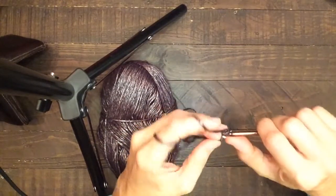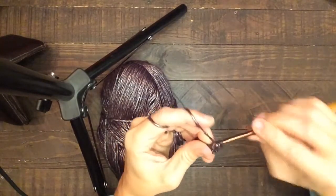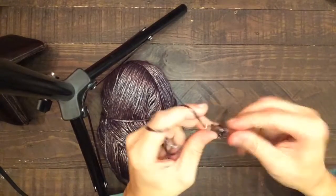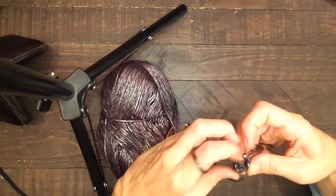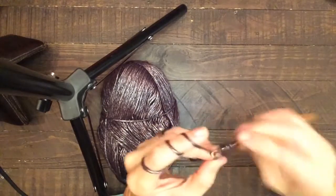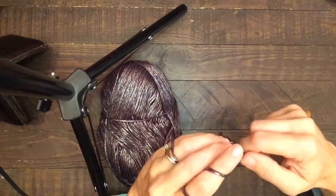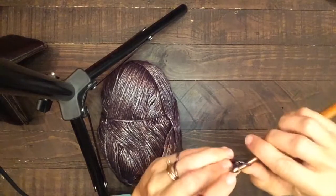So now what I'm going to do is I'm going to do two of these together and then the next two together. Then I'm going into that chain that we made for going on the tip of the finger — there are four chains there — and we're going to do two single crochet together on the top of the chain, and then we're going to do that again.